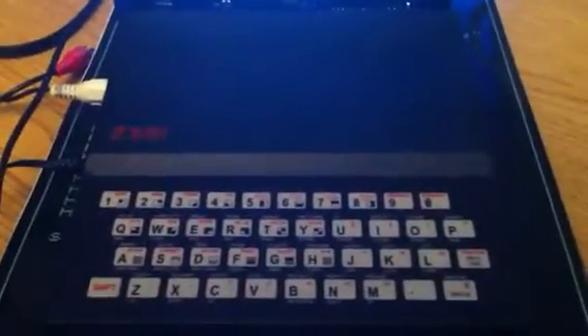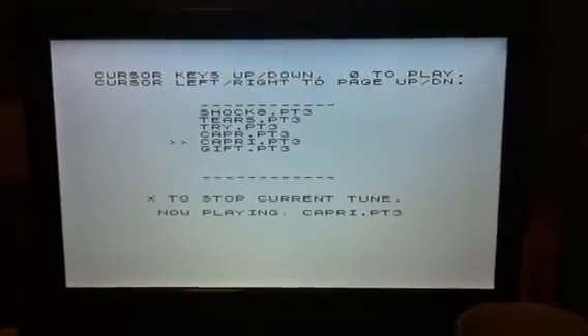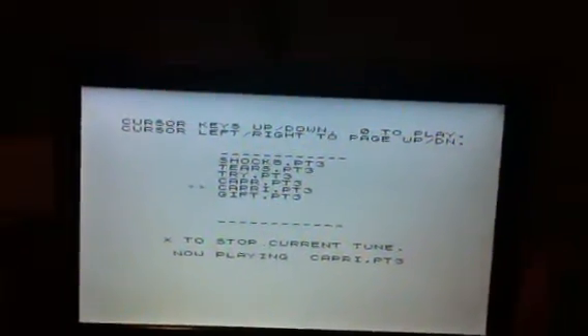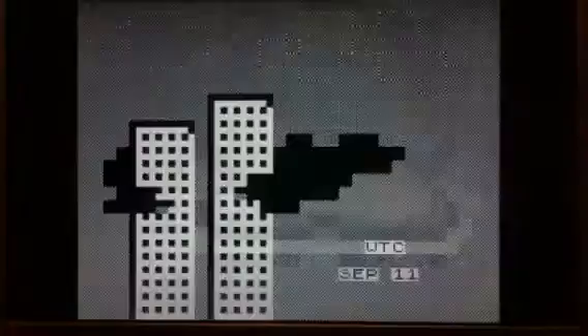I can't believe that this is going to make this kind of music — this is unbelievable. Here we go. Just turn it up. There we go!